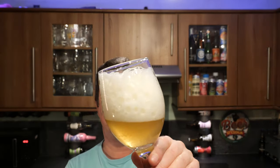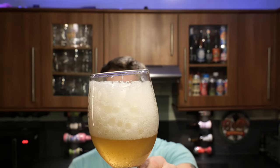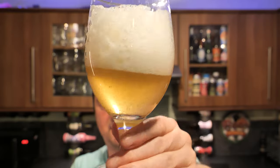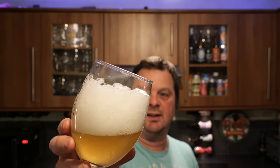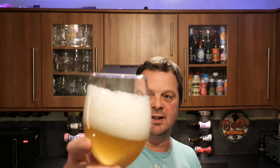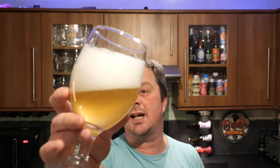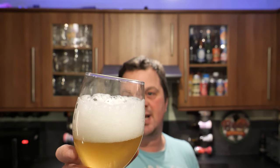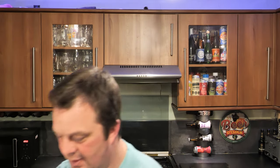Kind of hoping for good things though. That head is dissipating very, very quickly. Look at the haziness in that glass of beer. Being called a cream ale, yeah, it's going to be hazy — a nice hazy looking beer like this. Good carbonation going on. Two to three finger white head, but it's dissipating very, very quickly.